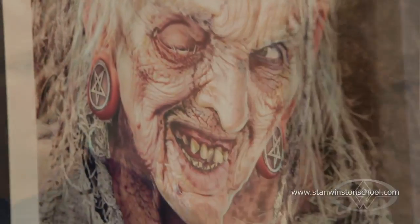For this particular character, she has some pretty gnarly teeth, so what we're gonna do is take impressions of Cynthia's teeth and create the dentures that will then complete the look of the character.